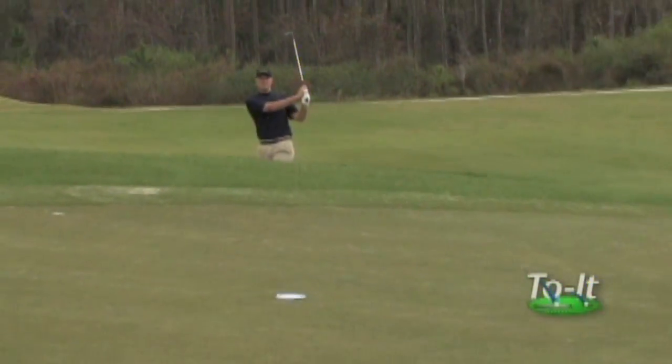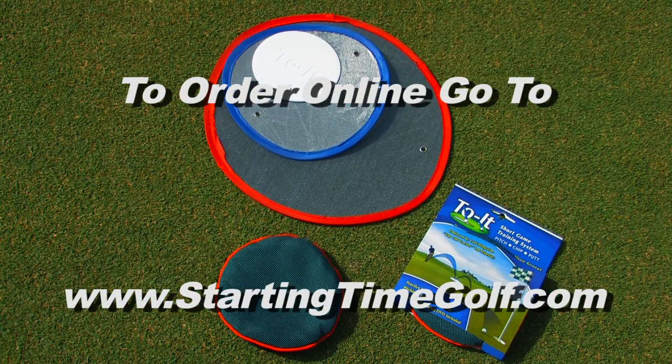You'll see the difference. To order, go to www.startingtimegolf.com. That's startingtimegolf.com.